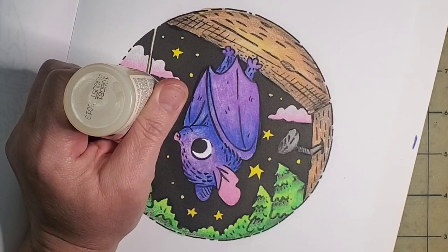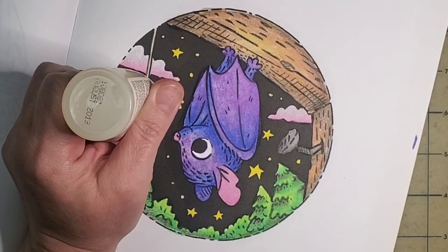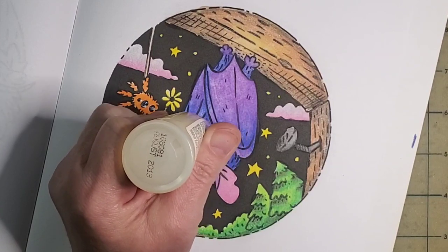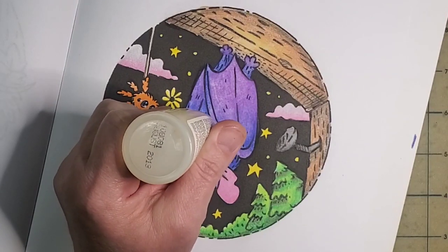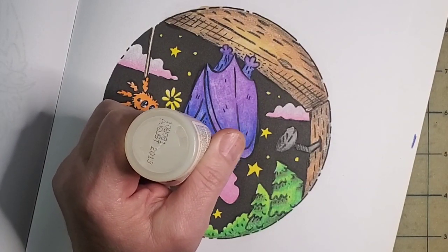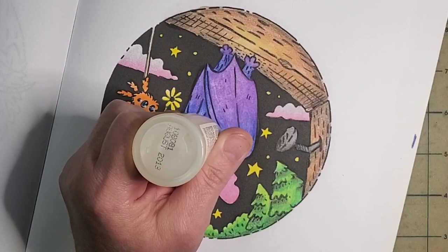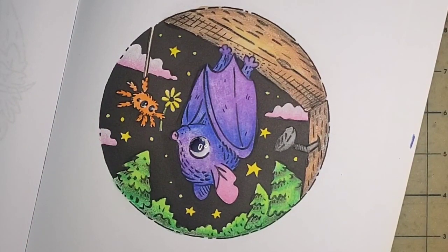I'm putting glossy accents on our little spider friend's eyes. And I'm going to do the same for our bat friend. I just smooshed one of his little white pupils but it's fine. Let me gloss up her eye — if I come in from the black part I should be fine. Just don't go back to the black part, which is where I have trouble. I don't want to get it too thick because I still have to color in there. I'm getting really close to finishing this book, though I'm not in a rush.